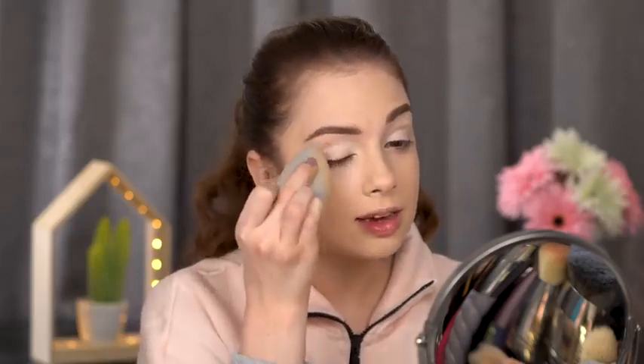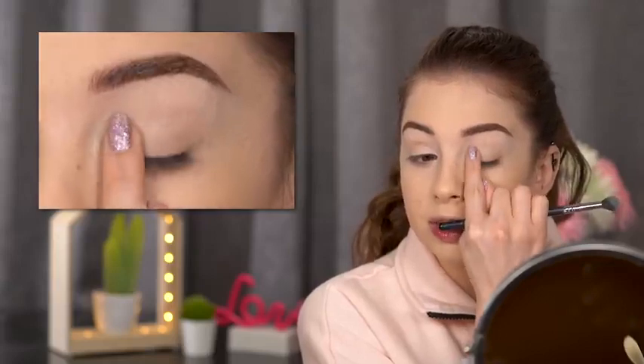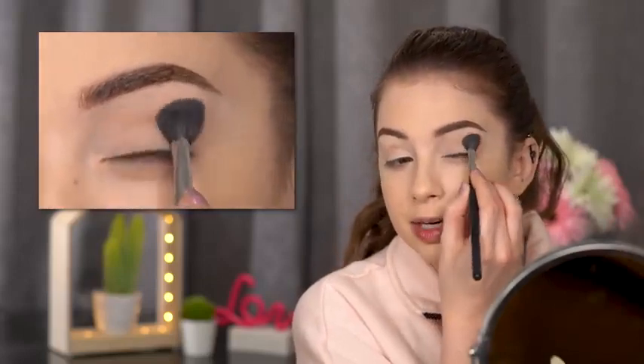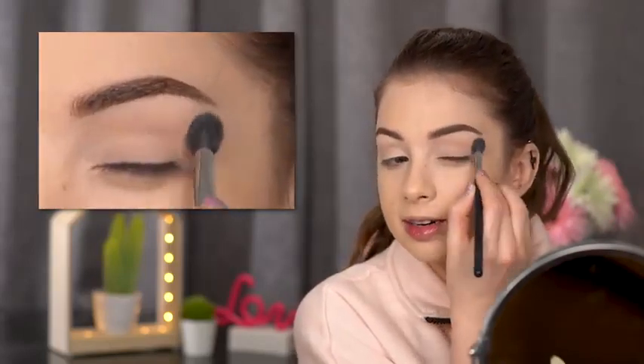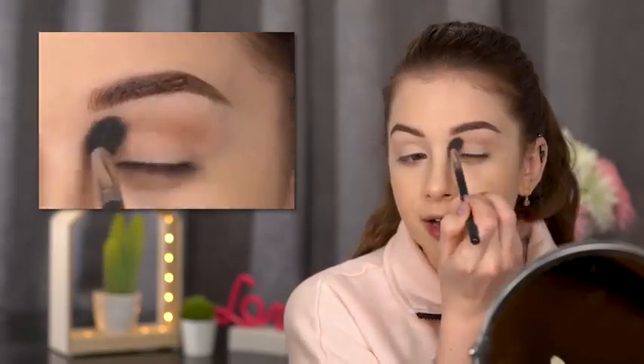I'll set that base with an eyeshadow close to my skin tone. If you have creases, make sure you blend them out before setting with eyeshadow or powder. I'm focusing mostly in my crease. This is the Makeup Geek Creme Brulee eyeshadow — I'll take it on a fluffy Morphe M505 brush and using circular motions blend it into my crease. It's a really pretty transition color, one of my favorites. We're starting with lighter colors and moving to darker ones.